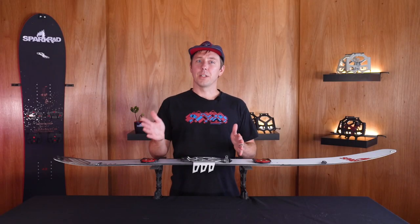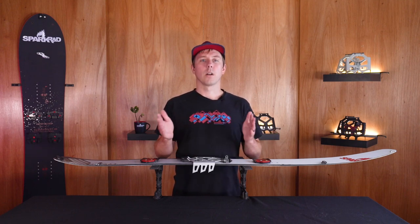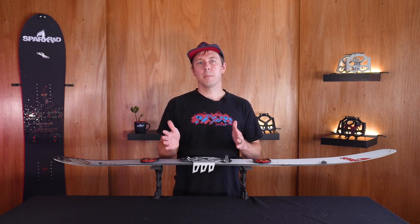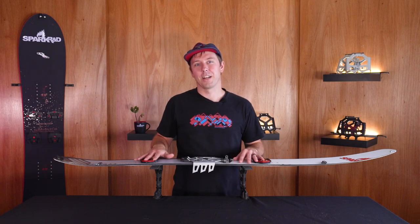Alright, that's everything you need to know about our Ibex ST and our Ibex ST Pro crampons. They're an awesome accessory and they come in handy when the skin track gets dicey. You can find them at sparkrnd.com or at one of our many dealers. Thanks for watching and we'll see you on the skin track.